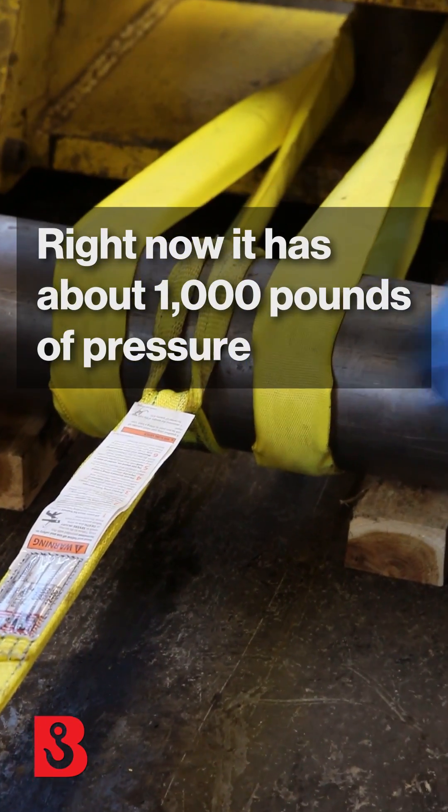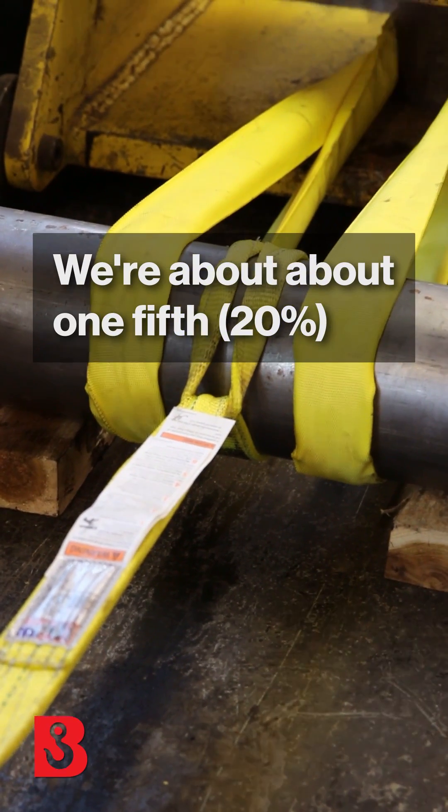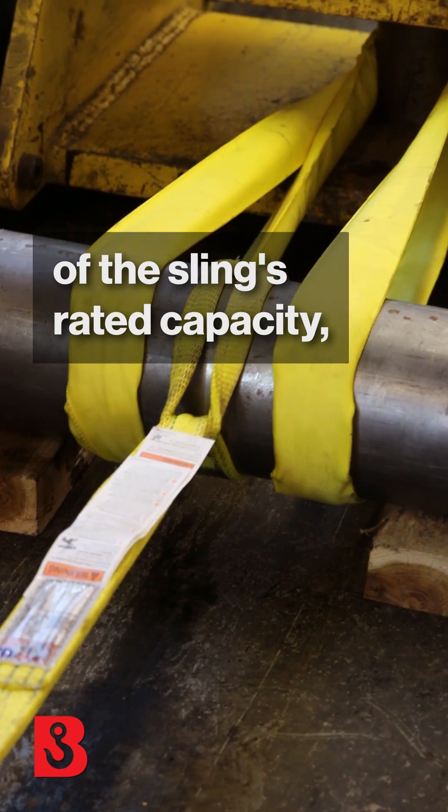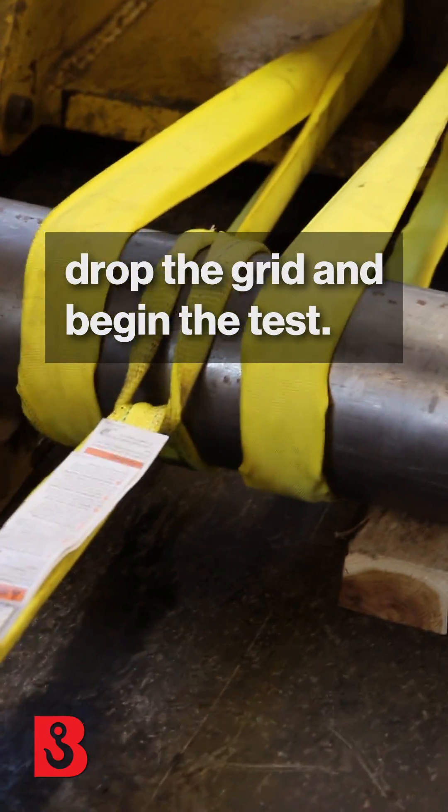Right now it has about a thousand pounds of pressure, and you can see that having that sling, it doesn't even want to move. We're at about one-fifth of the sling's rated capacity, so we're still very safe. Right here in this moment, we're going to drop the grid and begin the test.